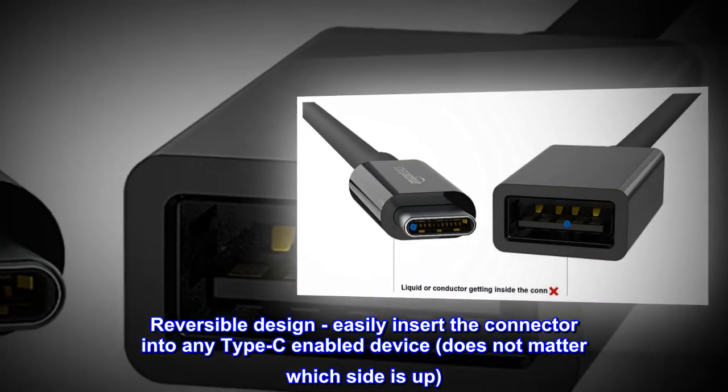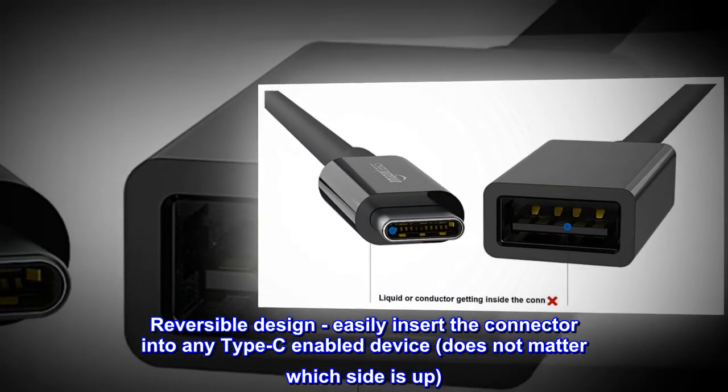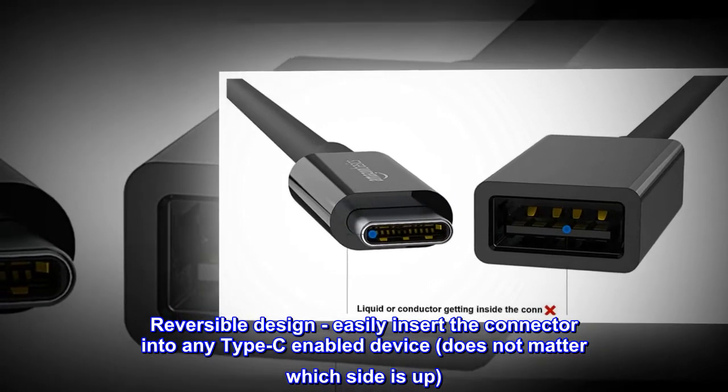Reversible design — easily insert the connector into any Type-C-enabled device. Does not matter which side is up.